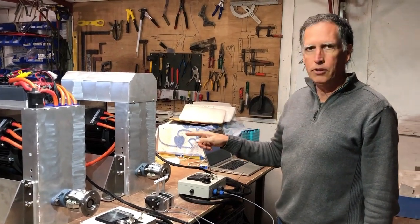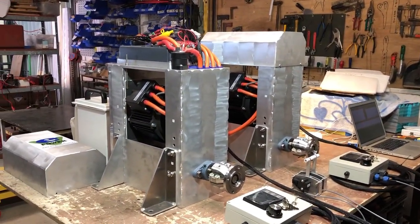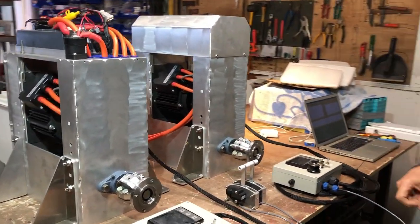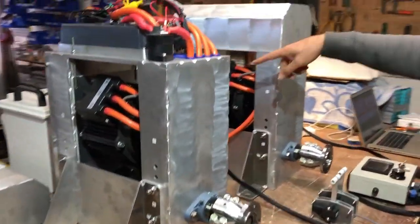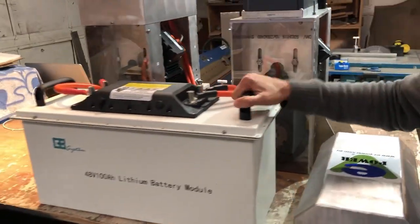We've got the latest iteration of our marine drive, so just a bit of an explanation of what it is. This is actually a dual system for a catamaran. So it's two completely separate control systems. We just got the one battery around there — we're just using this battery for testing. This is one of our marine pack batteries.